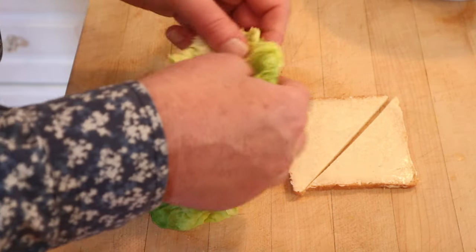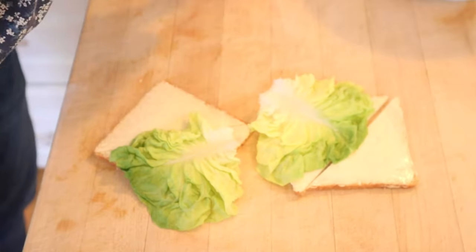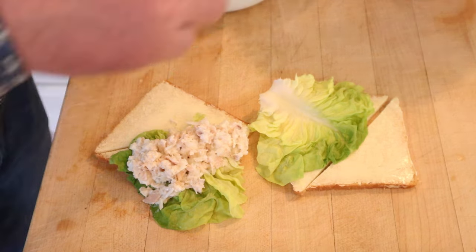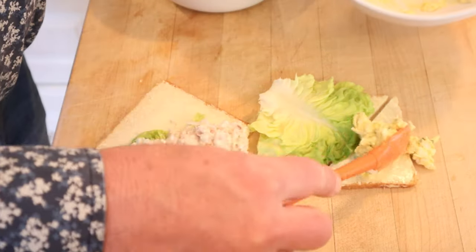We put down some lettuce on buttered white bread, and on one half we add our tuna mixture — I think she put it on the bread, that's my bad — and on the other half, the egg mixture.